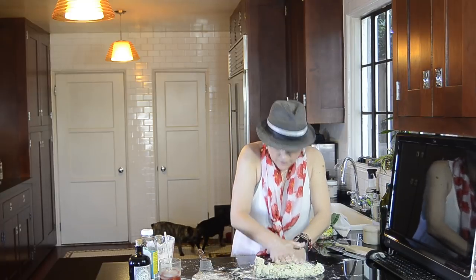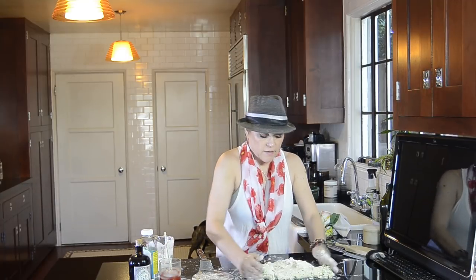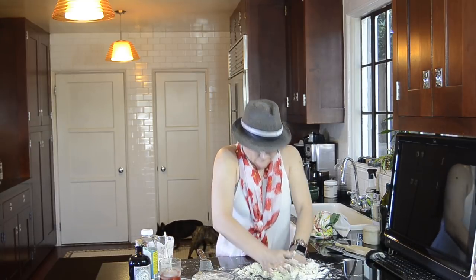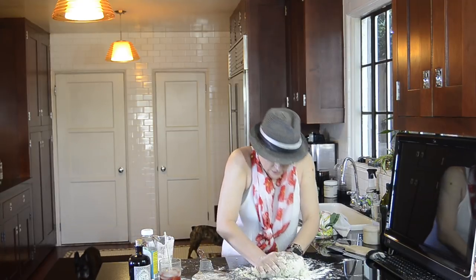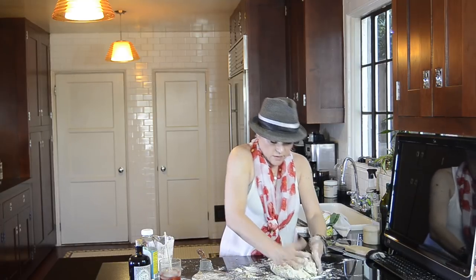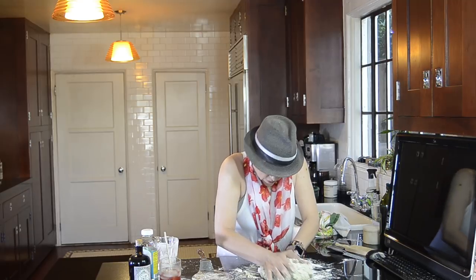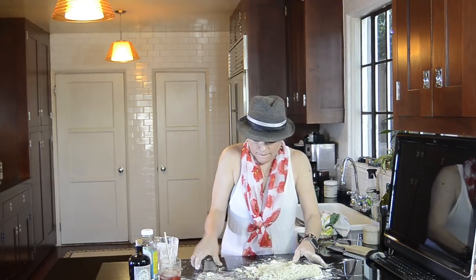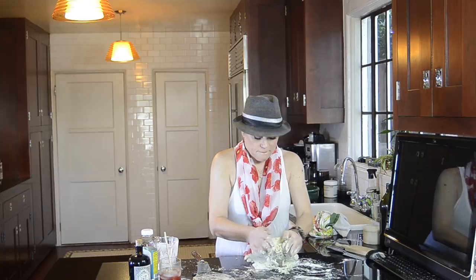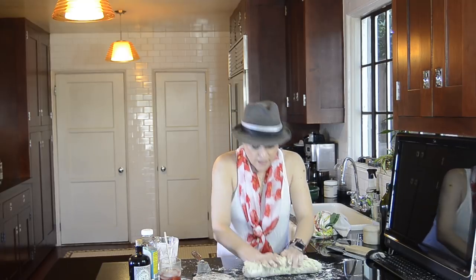I need more flour still — I might need more than I've got here. I'm going to complete kneading this and come back in just a second. It shouldn't take too long. It was a cup and a half I've used so far of just regular white all-purpose organic flour. It's getting there — just need a tiny bit more flour.